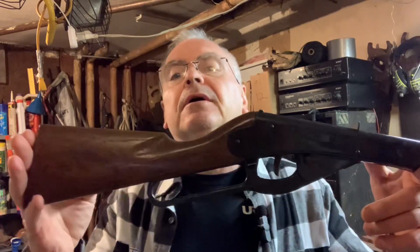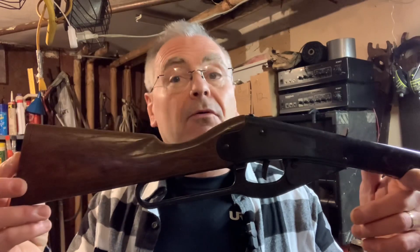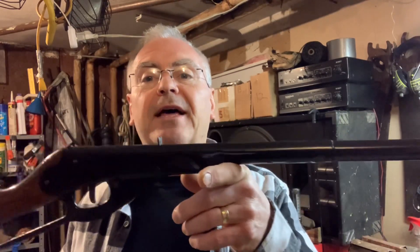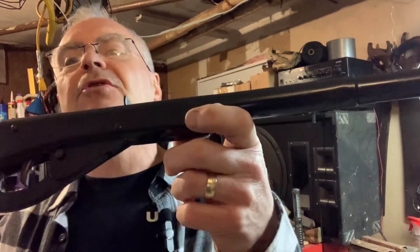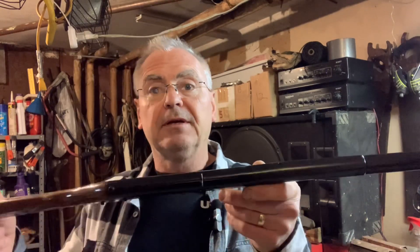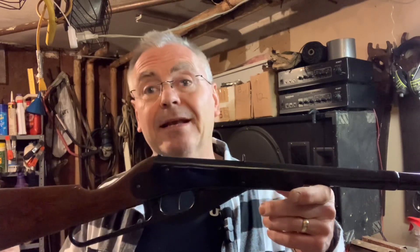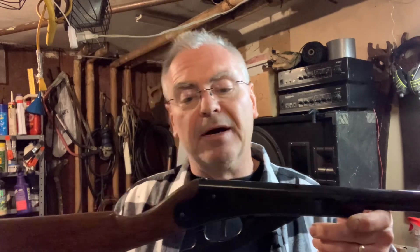I got this one on eBay really cheap. I'm glad I did because it was in a lot worse shape than the seller made it out to be. They did show a little dent on the receiver, which I thought was no big deal, but when I got it, it was actually bent lengthways pretty badly. They said it operated, but it did not.